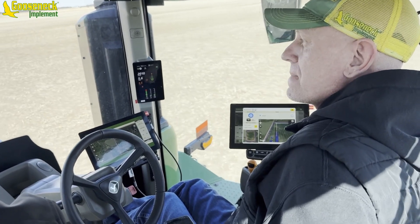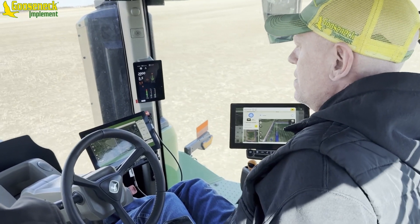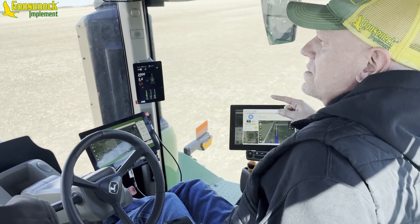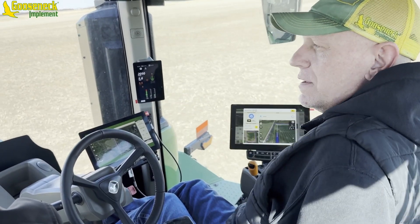It's not a traditional next row, next row, next row over. It will do skip passes, so it'll be interesting to see how it does this one. It usually tries to do a skip pass.